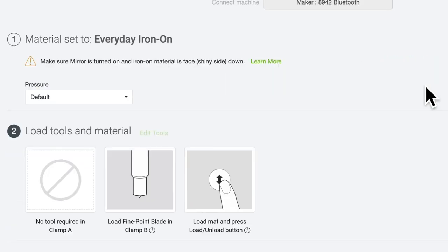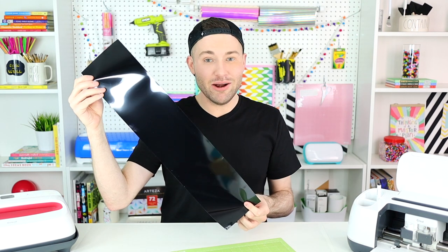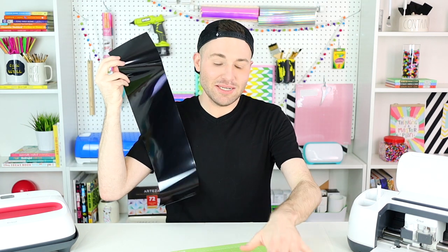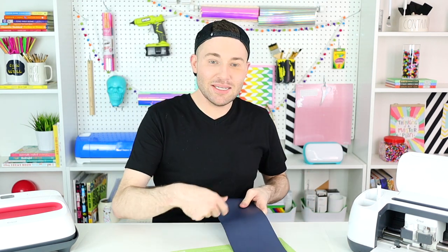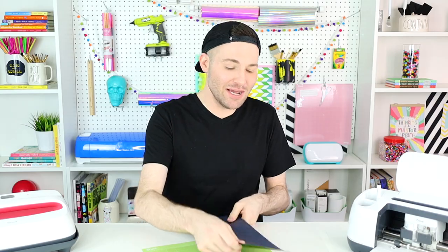I'm coming down to the bottom right-hand corner and selecting Continue. For my material I'm just going to select Everyday Iron-On. Now, since I'm quarantined and can't go shopping for craft supplies, I'm actually going to be using smart iron-on vinyl made for the Cricut Joy. I'll lay it out flat onto my Cricut mat, cut it, and then lay out a second row right next to it. And as always with Cricut iron-on vinyl, the shiny side goes face-down.